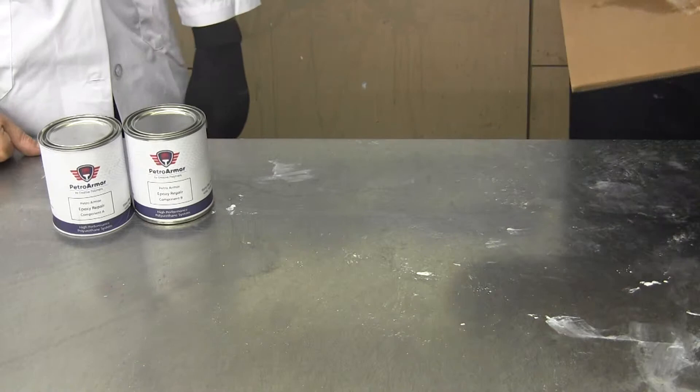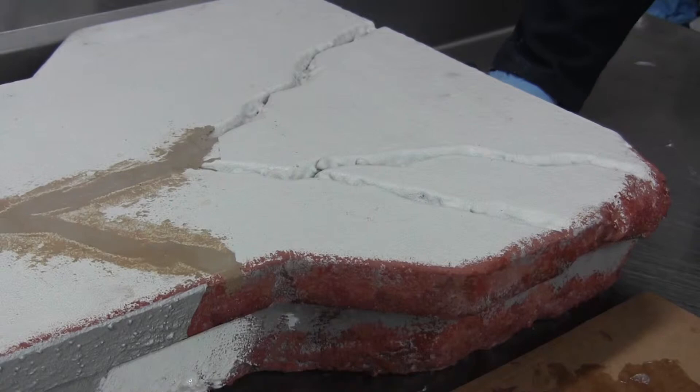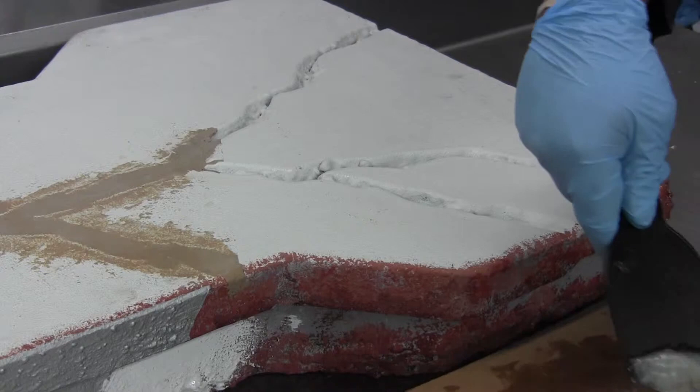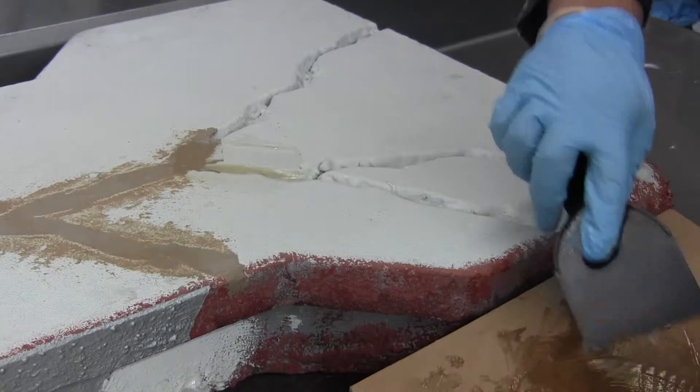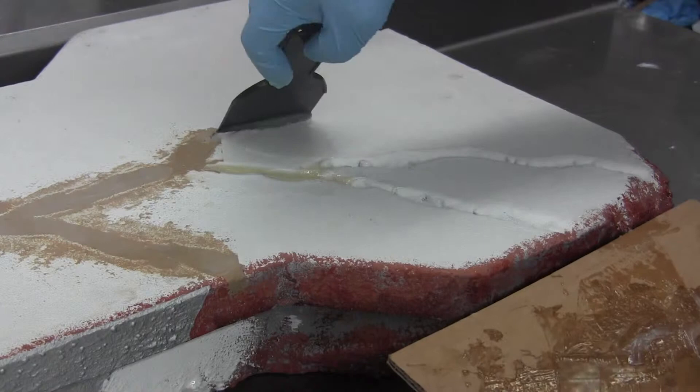Once the product is mixed thoroughly, you're going to go over to your substrate and simulate filling in a crack. Once mixed at a one-to-one ratio, you're going to trowel it over the cracks and bridge the concrete voids, fill in any gaps or voids. You can also use it on the metal side filling in any holes. It has a pot life of about 10 minutes and is ready to paint over in about 30 minutes.